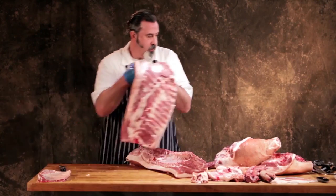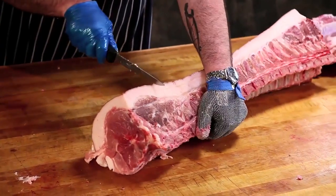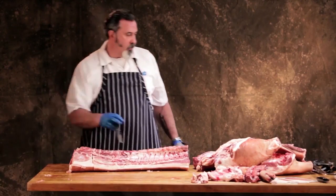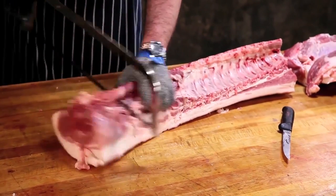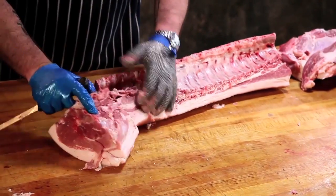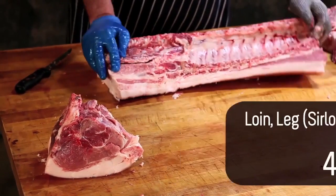Now I'm going to take the loin apart. I'll move the belly aside. I would take the sirloin off of here, using this little muscle in here as my landmark — I'm going to take this tip right here — and that's how I remove the sirloin. So that's your sirloin end of the loin, or the sirloin.